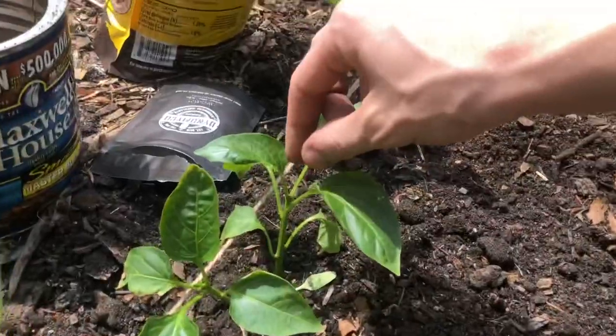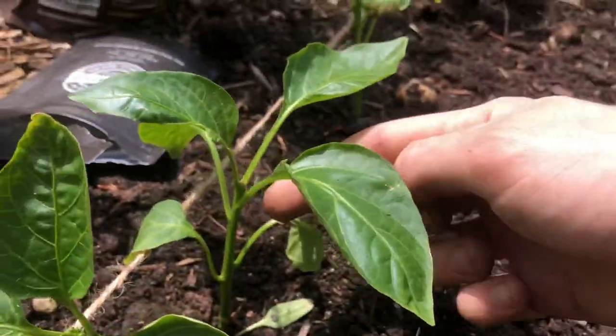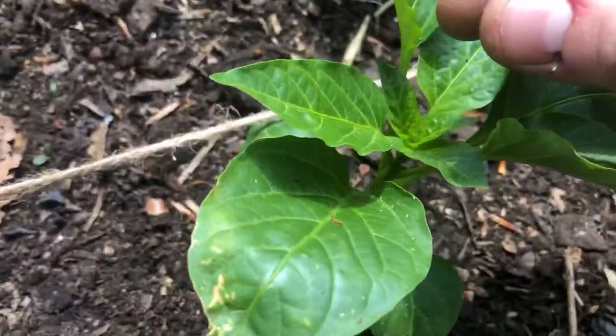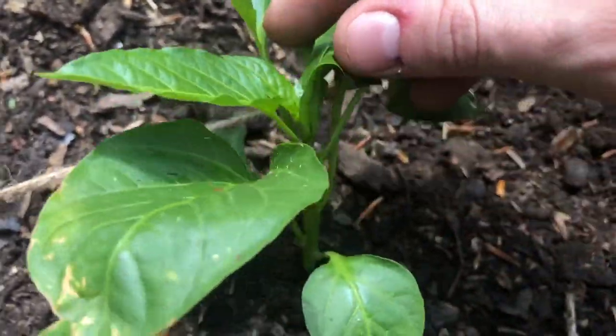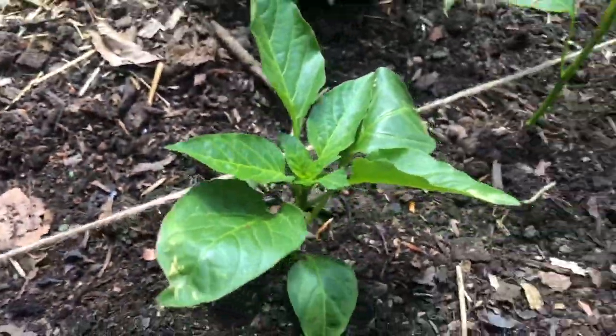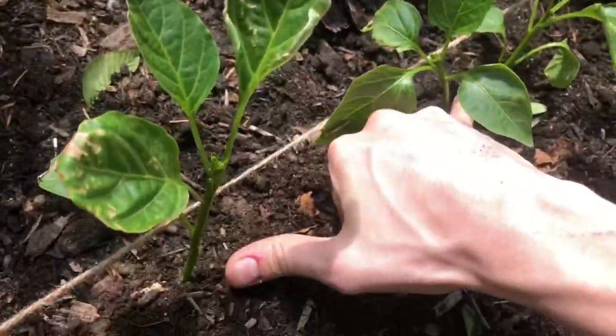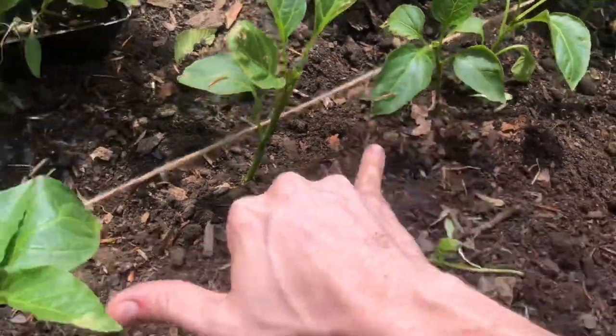I also topped some of these plants. If you don't know what that is, it's where you pinch the very top of the plant like I did there, so that'll shoot out more growth on the sides. This is an un-topped plant — it still has the top on it so it'll keep growing up instead of bushing out. I'm doing a little experiment here; they're about six to eight inches apart, and the rows will be about the same.